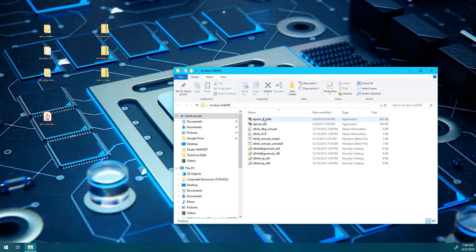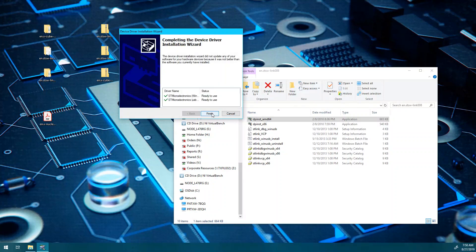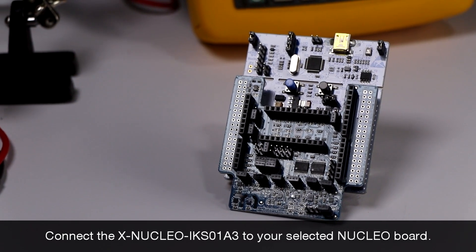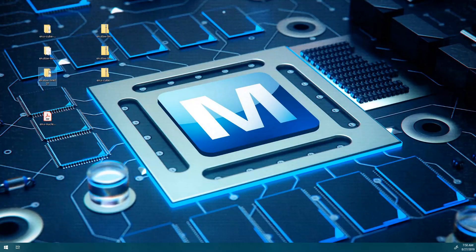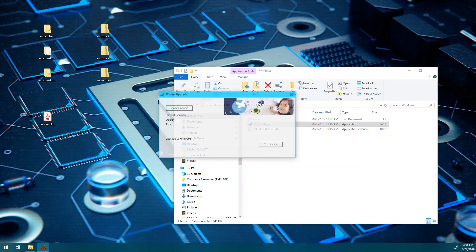Install the STSW-LINK008. Connect the ExNucleo IKS01A3 to your selected Nucleo board — in this demo we will be using the Nucleo L476RG. Install STSW-LINK007 and select Device Connect. You can see the version you are upgrading to as well as the current version of the device.